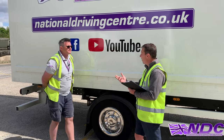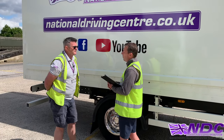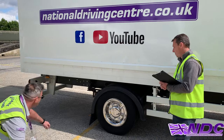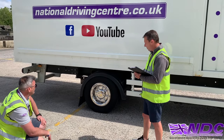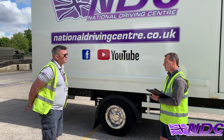Moving on, I want to check the suspension. Can you tell me what we'd be looking for with the suspension of the vehicle, please? I'd be looking through the springs — making sure they are smiling and not frowning. I could also stand at the front of the vehicle and make sure it's not leaning to one side.